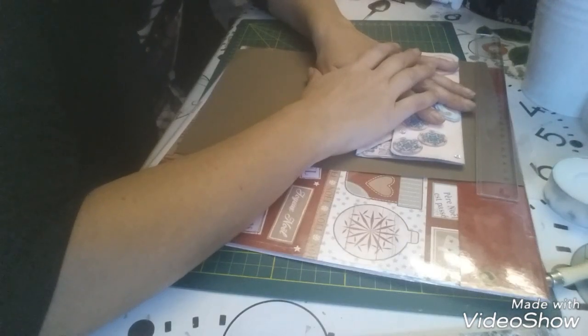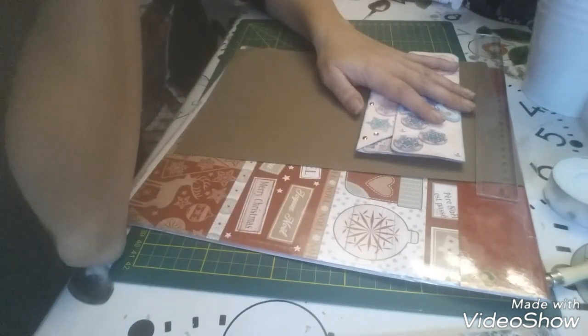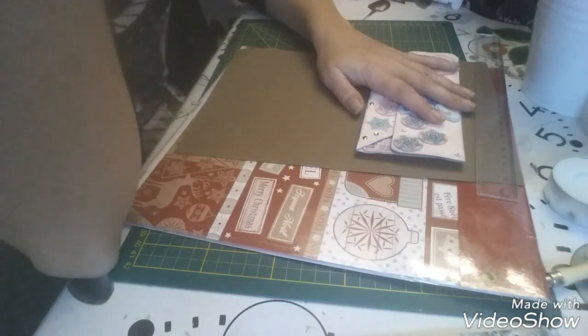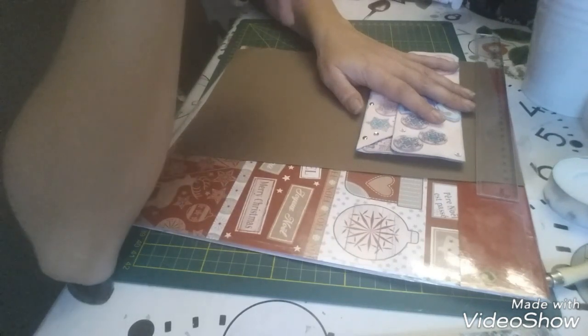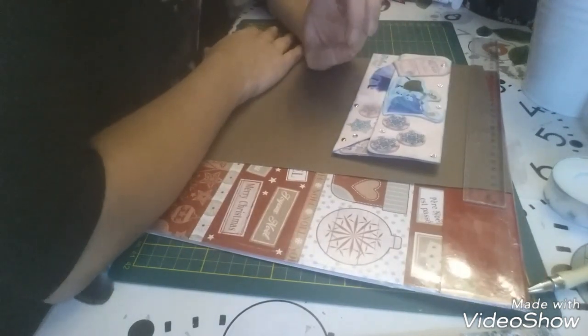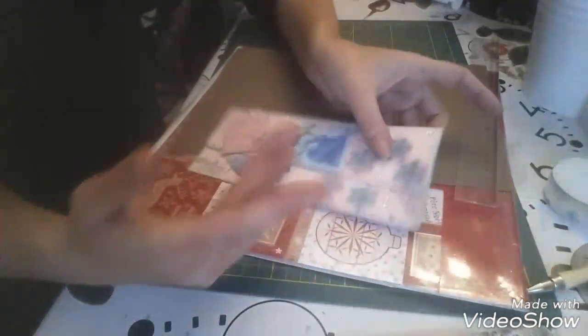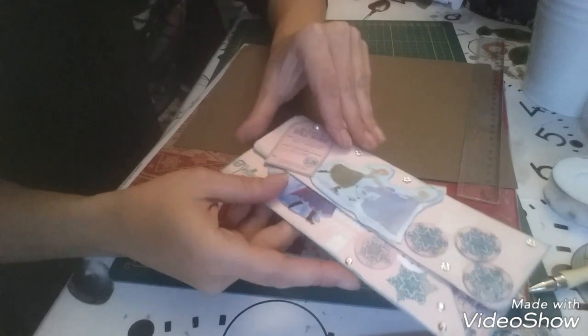Bonjour à tous, je suis très heureuse de vous retrouver. Aujourd'hui on se retrouve parce qu'on m'a demandé de faire le tutoriel d'une carte pour un chèque. Je ne me souviens plus du prénom, je suis désolée, mais elle se reconnaîtra. Je suis désolée de te le faire en retard, mais je n'ai pas pu le faire avant, donc malheureusement il ne me reste que celle-là, j'aurais voulu vous montrer d'autres exemples.